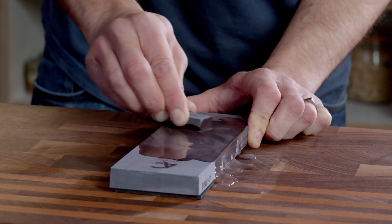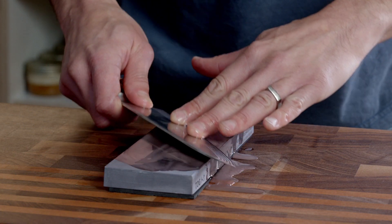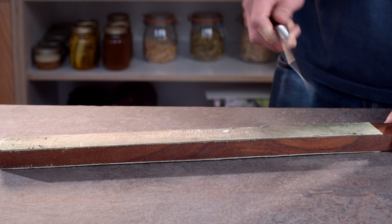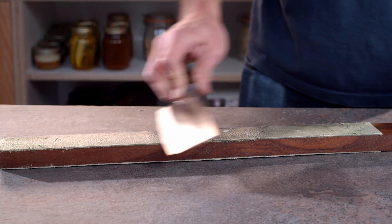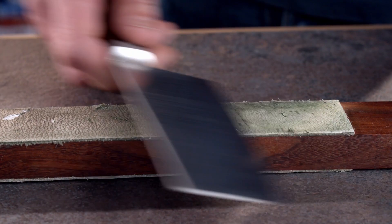If you want to go sharper, repeat the process yet again with a fine whetstone. Don't use the honing rod afterwards as it's coarser than the stone. Then a final step would be a polishing stone, a clean Belgian blue, or a leather strop. You can use lighter pressure for these final steps and raise the angle by a couple of degrees to make sure you're sharpening the actual apex of the knife. You only need a few strokes on either side.